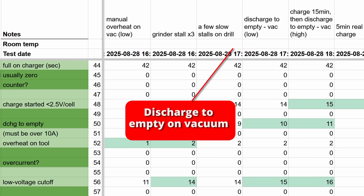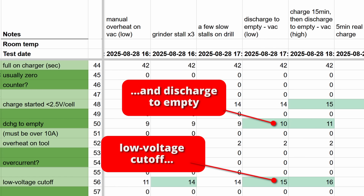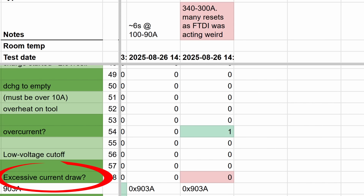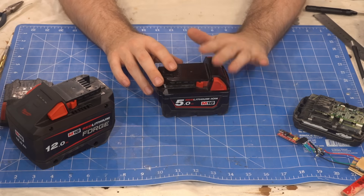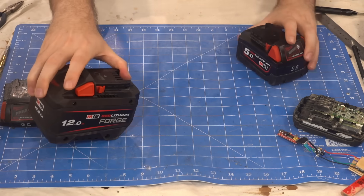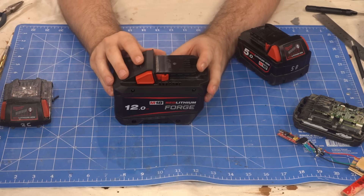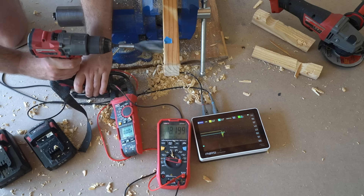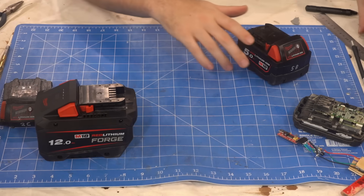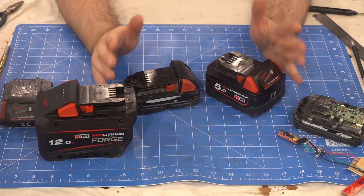When you hit the low voltage cutoff and the voltage doesn't rebound enough, the battery considers itself empty and will soft lock itself until you put it on a charger — increasing both the low voltage register and the register that counts number of times the battery was discharged to empty. Another register is what Milwaukee calls excessive current — the only way I can increase it is to get four flashing lights, which the user manual describes as excessive current draw. But my 300 amp test on the Forge battery did not change this register. I think this is measuring sustained low voltage bounce rather than over current, but I'd need better equipment to be sure.